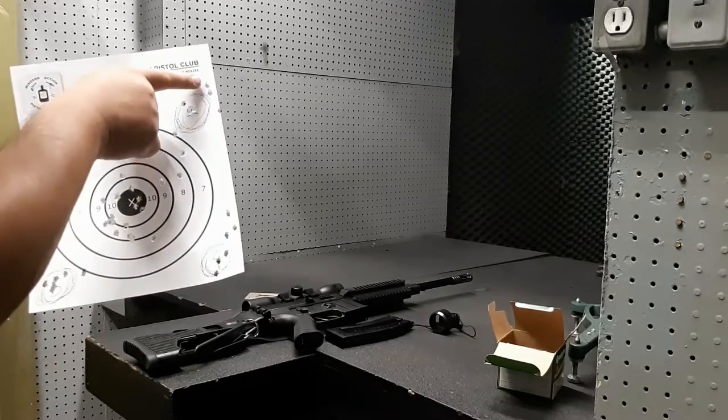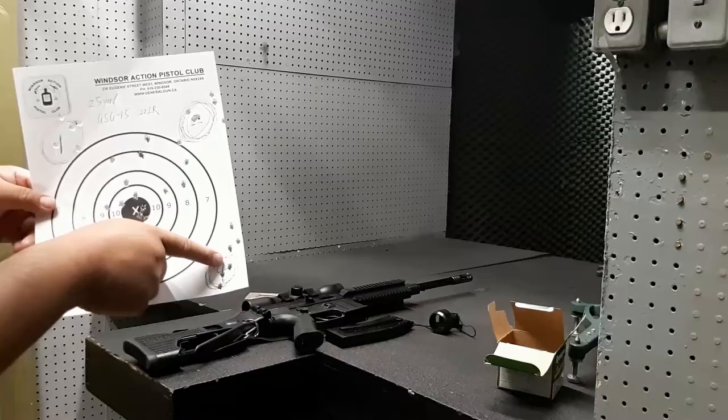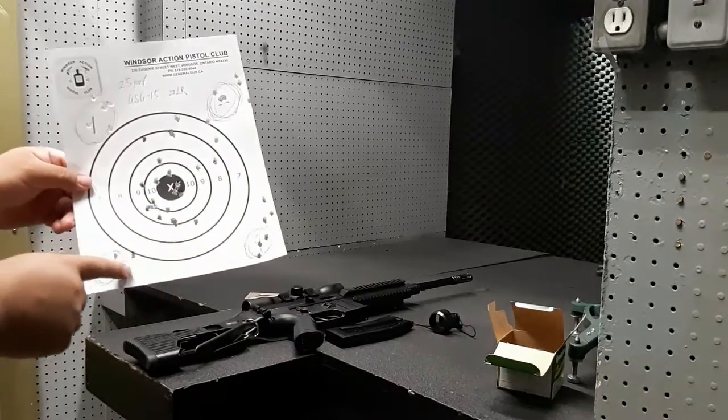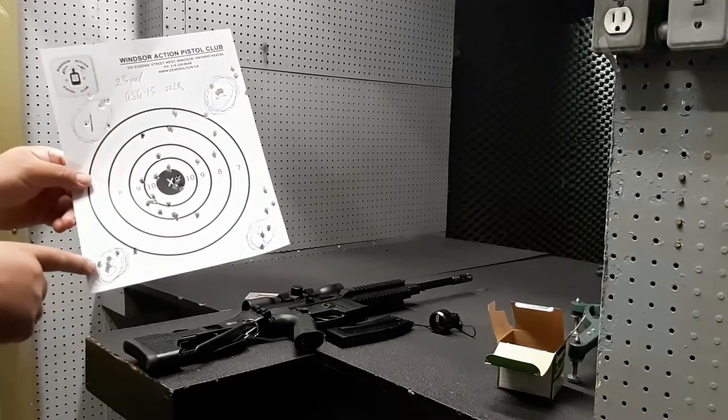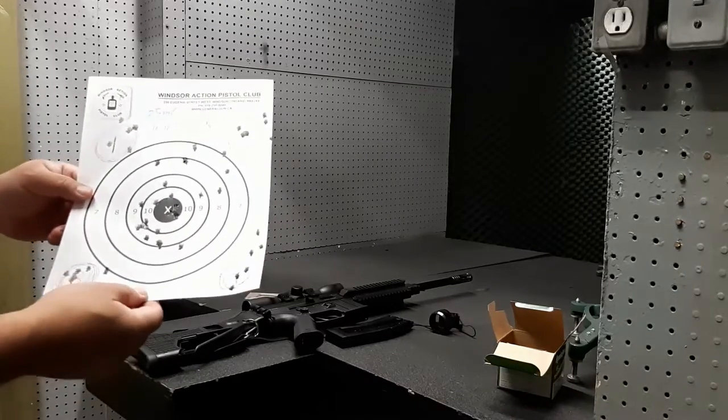I don't know what area it is. 1, 2, 3, 4, 5, 6. 1, 2, 3, 4, 5, 6. 1, 2, 3, 4, 5, 6. It's really good accuracy and precision.